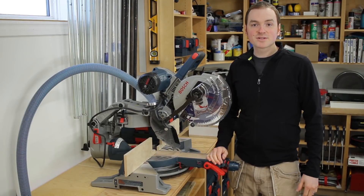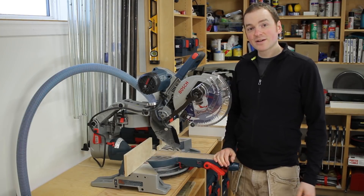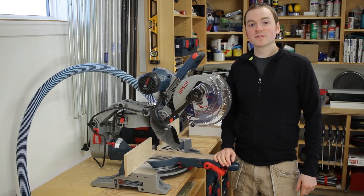If you have a Bosch AxialGlide miter saw but you're not really thrilled with the dust collection performance, then stick around and check out my dust collection mods that make a world of difference.